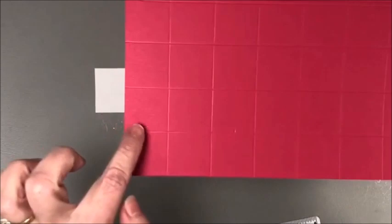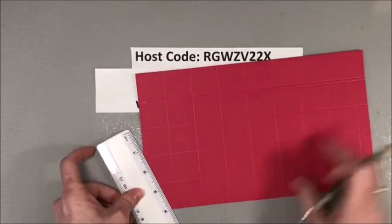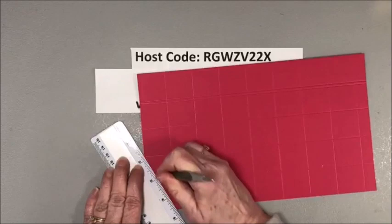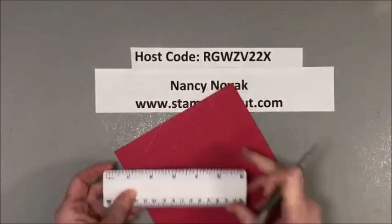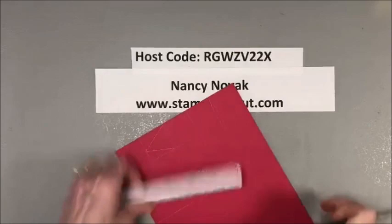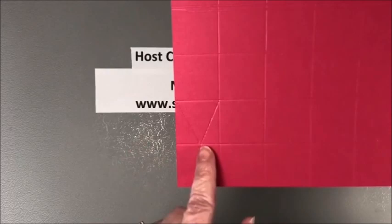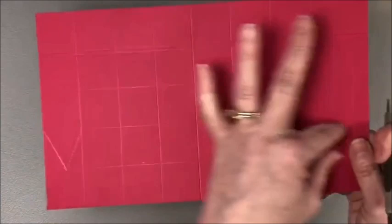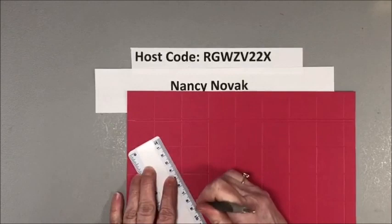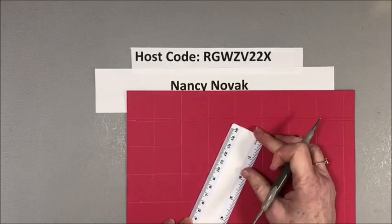So I marked that one, that one, that one, and that one. Now I'm going to do a little angled scoring — going to the corner of the square and angling down to that notch we made. I'm going back and forth a few times to get a strong score line, then doing the same thing the other way to make a V shape. I'm doing the diagonal scoring on every other square in this second row as well.